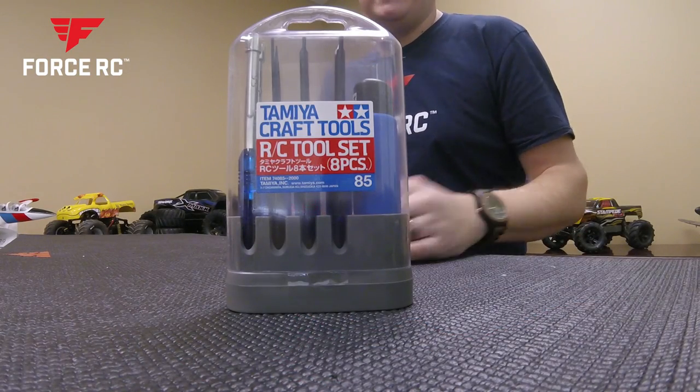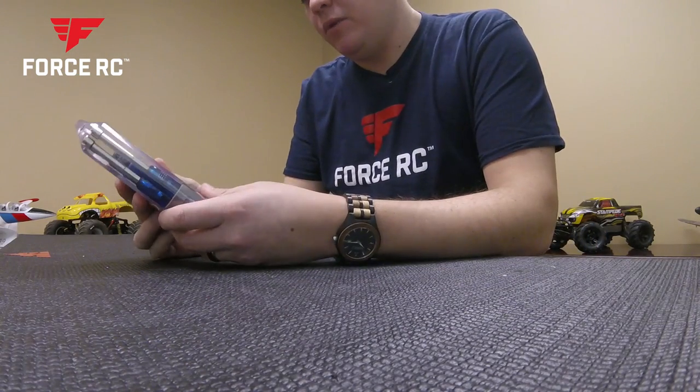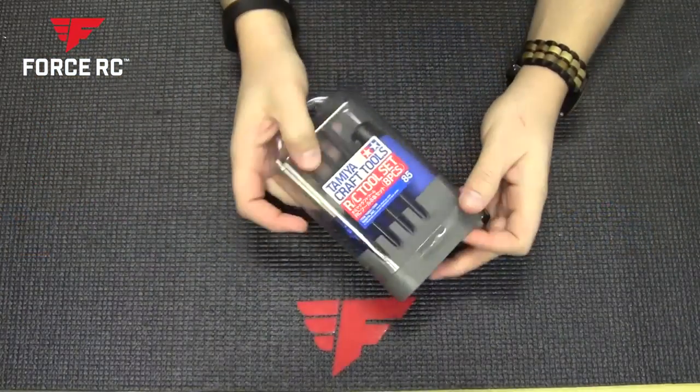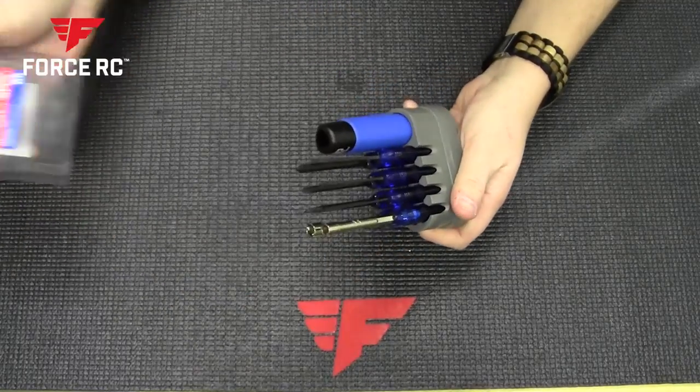Hi, this is Greg from Force RC and today we're going to be looking at the Tamiya tool set. Tamiya sent this to us for a review and I'm really excited about it. I've actually been testing it out for a couple weeks now on a few of our projects and it's really a neat little tool set.